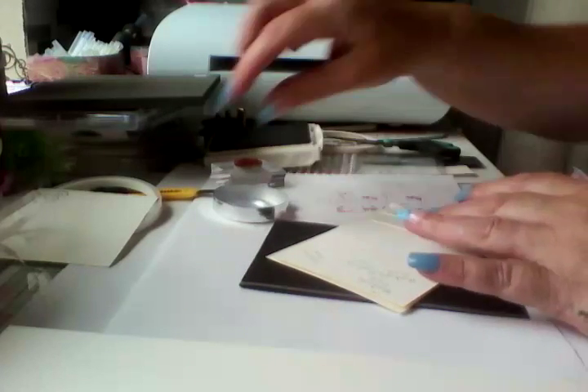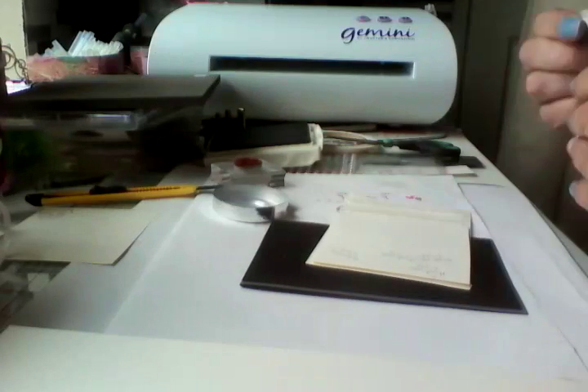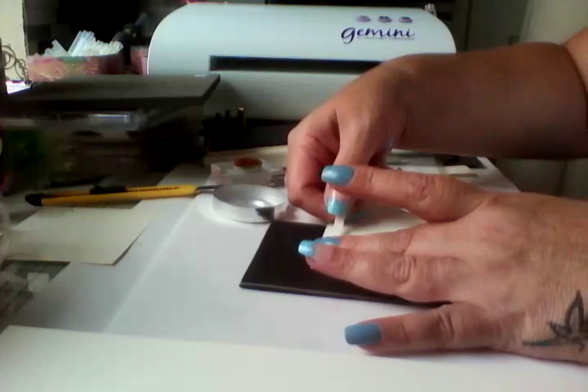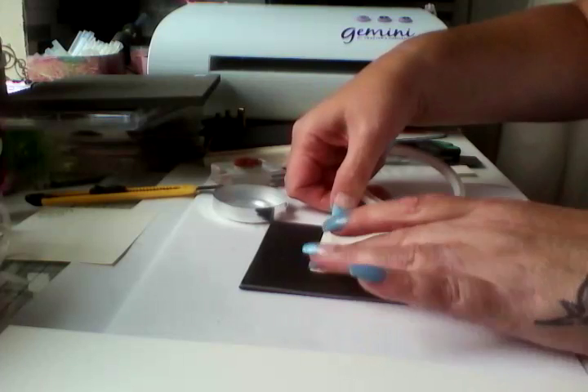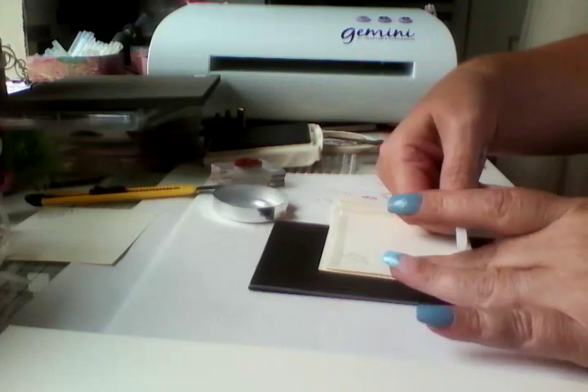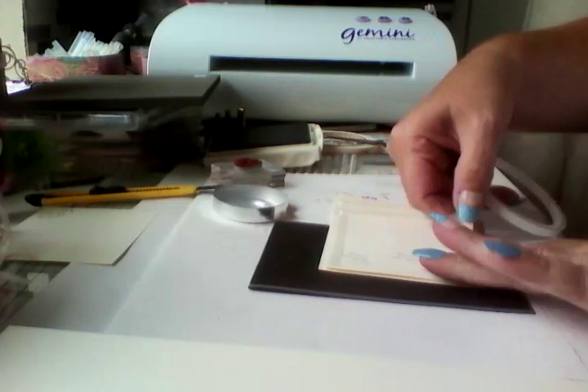Then we're just going to put our foam tape on just on the top half, because I've already put some sponge tape on the bottom half.